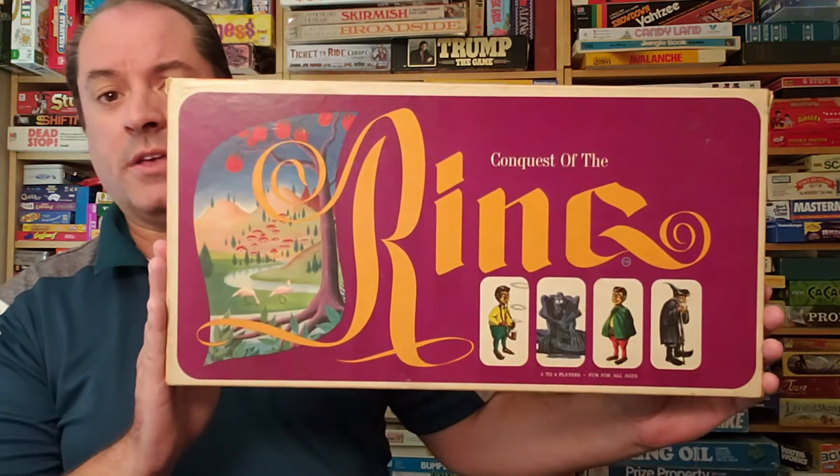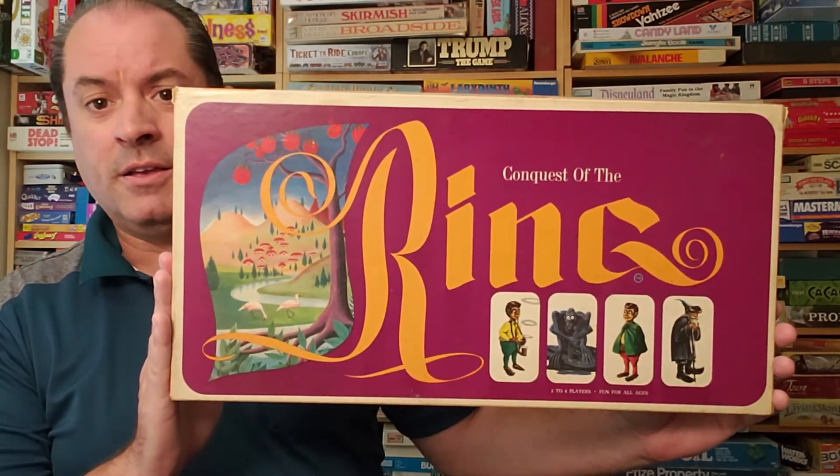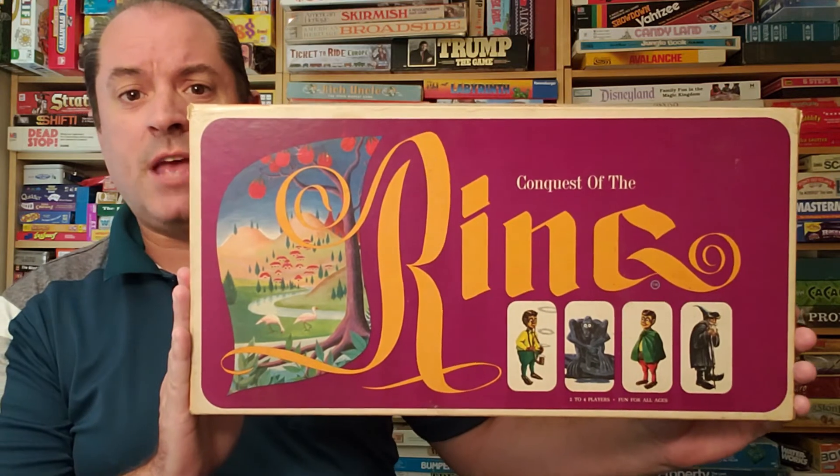Hi everybody, my name is Jamie and I am the Board Game Man. Today we're going to look at a game that's 50 years old, from 1970. It's a Hobbit-related game, and the name of the company is actually Hobbit Toys and Games, Inc. It is a 2-4 player game, and it is a Middle-Earth game for the entire family. It is called Conquest of the Ring. So let's head on over to the gamers table and I'll show you how to play.